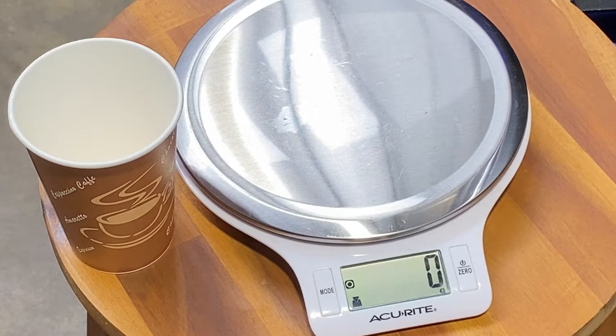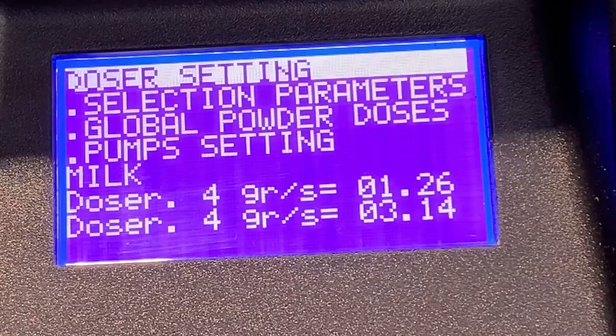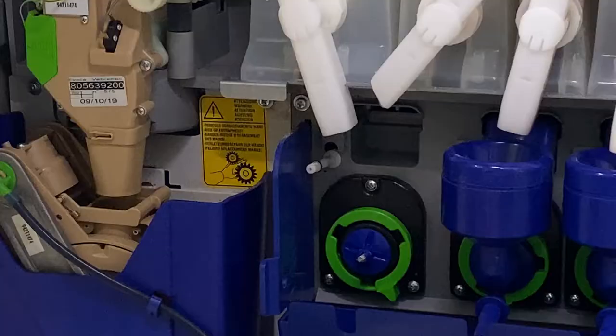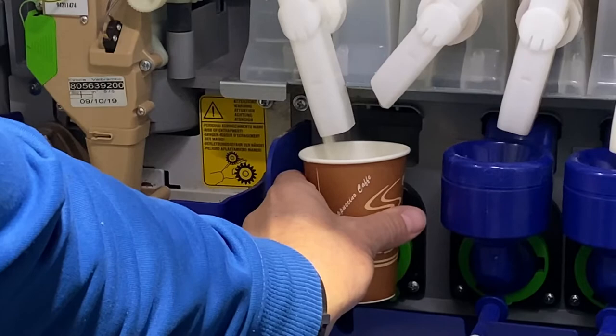Have your electronic scales ready and your measuring cup, and don't forget to zero out your cup for an accurate measurement. Next, select the Enter key. Your first dose amount will be flashing. Press the Enter key again and it will ask you to dispense the product — make sure you are fast enough to get the cup in place in time.